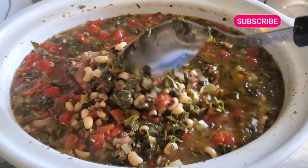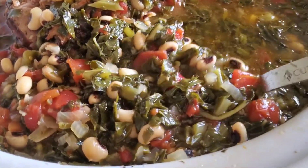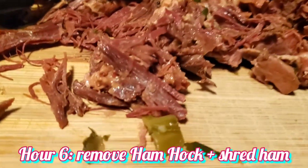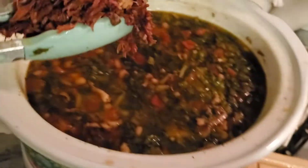Four-hour checkpoint — wanted to check it out, looks delicious! Around hour six I took the ham hock out, shredded the rest of the ham, and put it back in along with some diced ham.